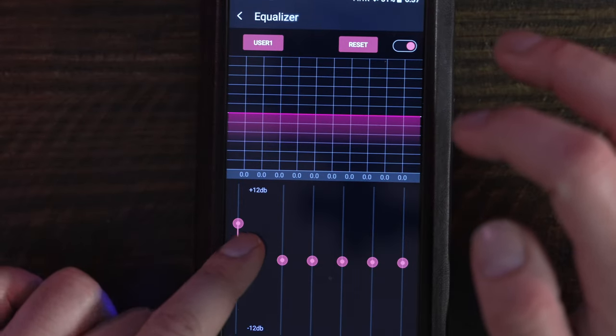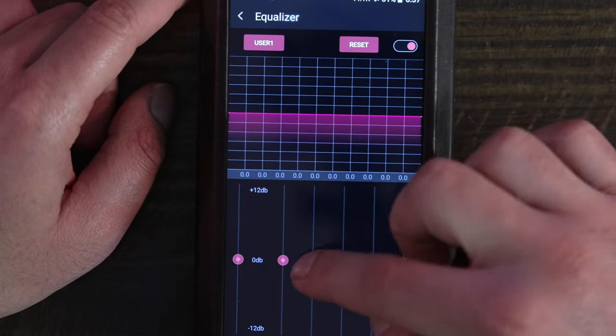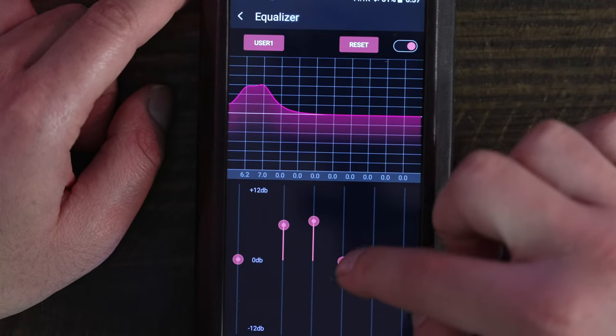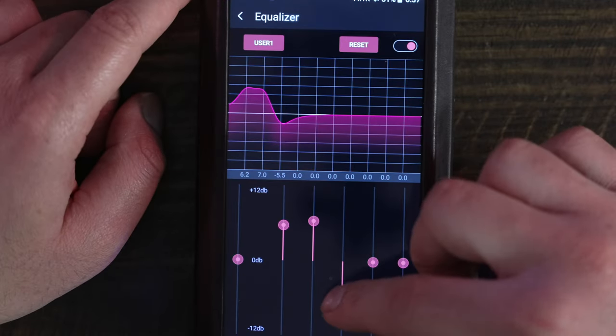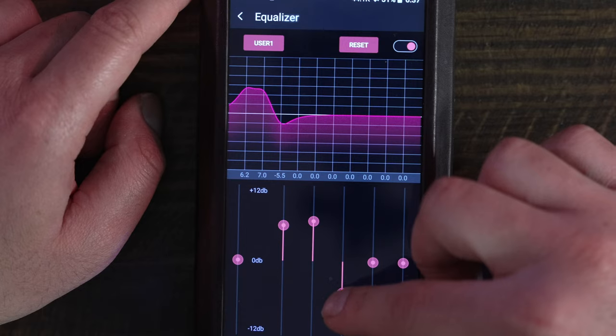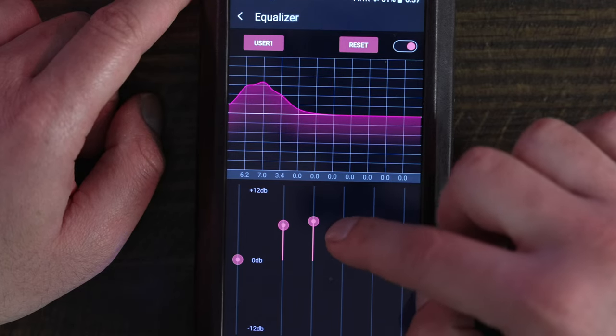Ultimately, if you have used FiiO's music app before, then it should be very familiar here. Unfortunately, FiiO's app does not have any DSP functions of the type that you will find on Sony's flagship players. The FiiO app's EQ preset list is quite limited when compared to what you might get on Cowon players as well.